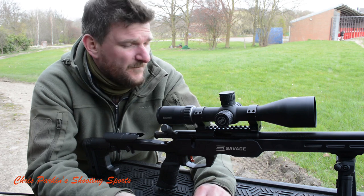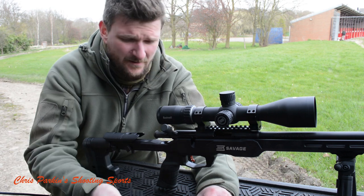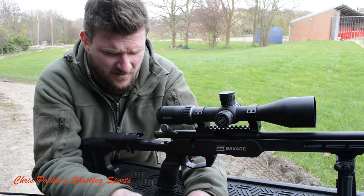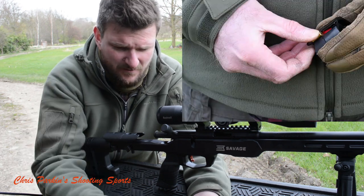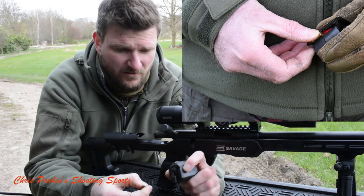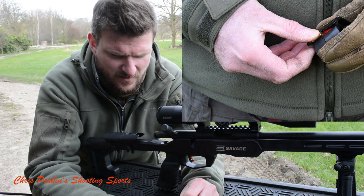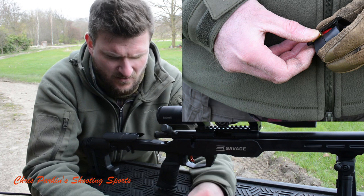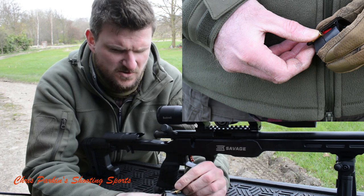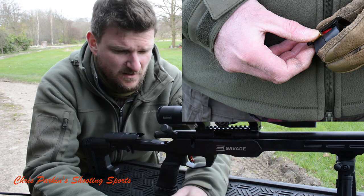It's quite blustery — we've got a good 15 to 20 mile an hour gusts going on, so I'm just going to load a few more rounds in the mag. The magazine sort of favours the right-handed loader a little bit more than the left, because of the way the central carousel rolls around. You can load it left-handed, it's just a little bit less automatically intuitive, because you've kind of got to draw the bullet towards you as you slot it back into the magazine.